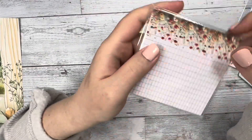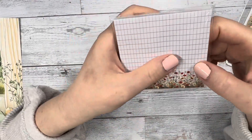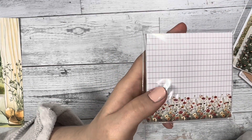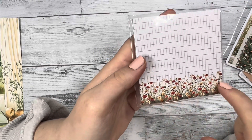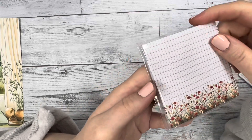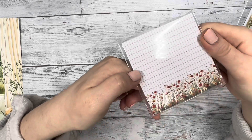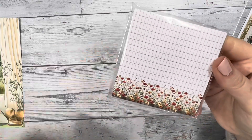Next in the subscription we have a grid paper sticky notepad with blooming flowers at the bottom. It's gorgeous — probably one of my favorite sticky notes we've had in a while. I really love the grid design.